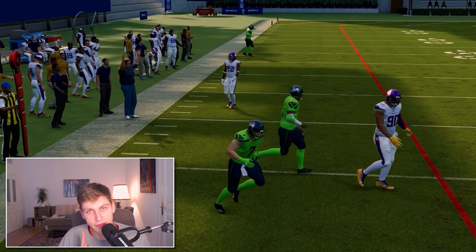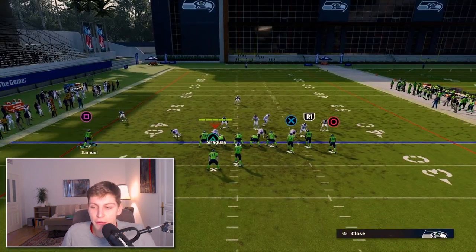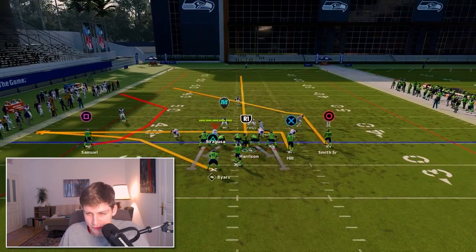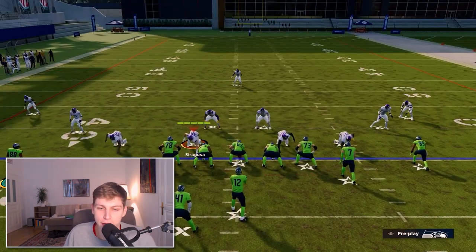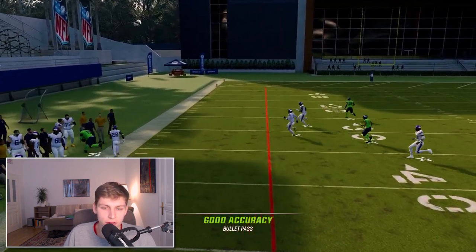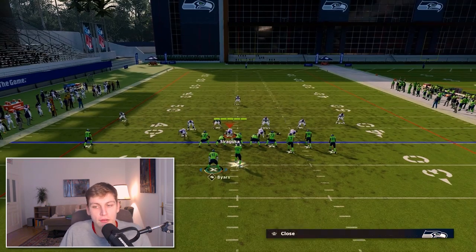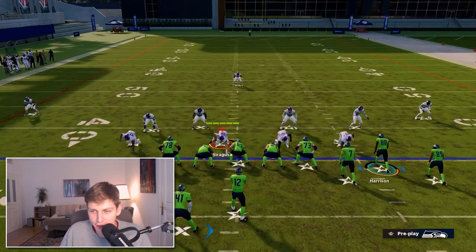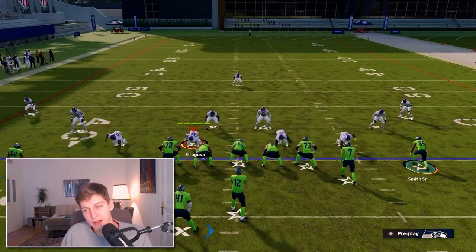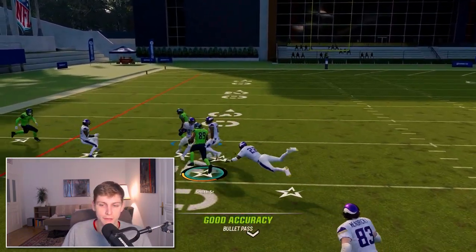You also want the ability to beat man coverage — Cover One Hole, for example. Running the same play, you'll see a lot of opportunities: in route is open, post is open, Z route is open. We always want a couple of man-beating routes on the field. If they surprise you with man coverage, you still have your post to Smith Senior — very simple, very good.